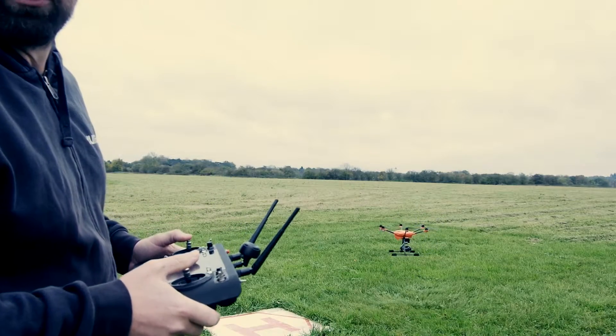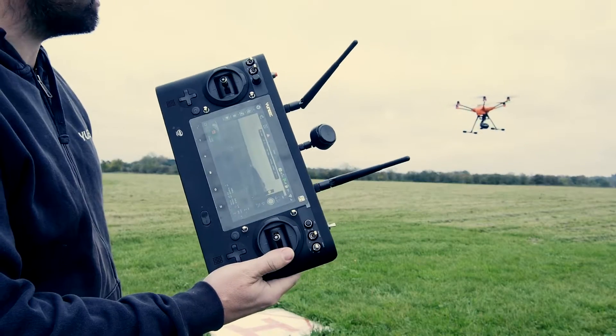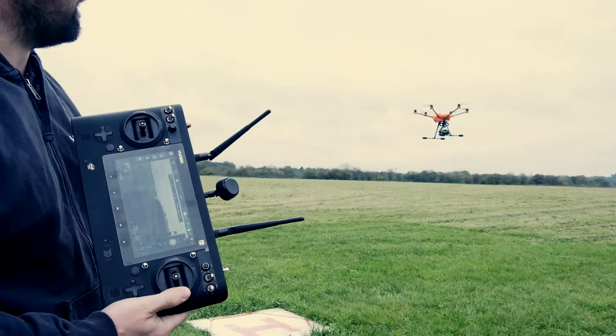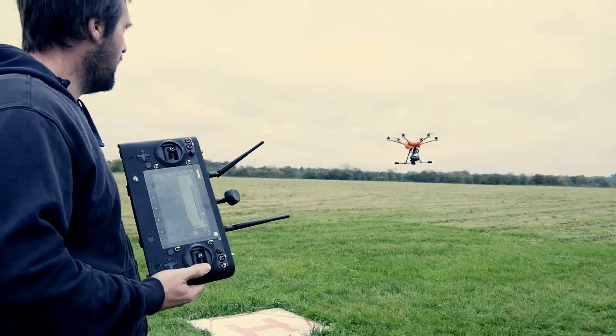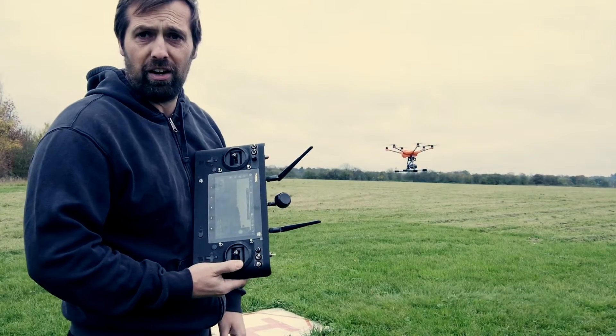So I've got a warning on my transmitter. You can see I'm hands off the sticks. The H520 is just happily sitting there in GPS. We've actually lost the back left prop and she's all happy sitting there, which is really nice and really nice to know.